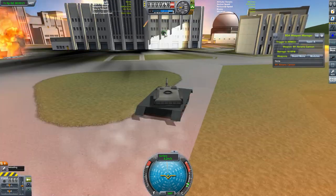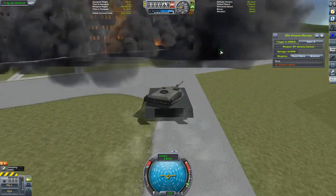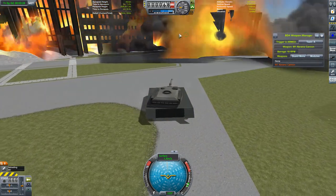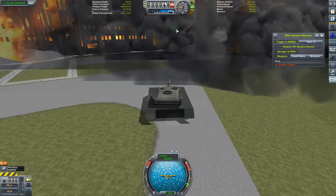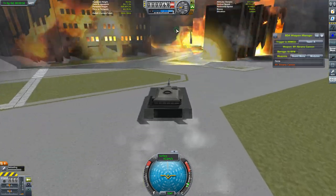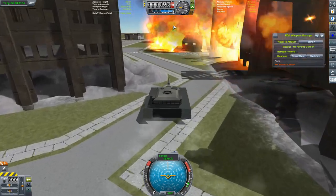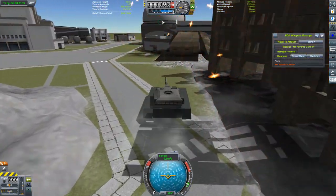I'll put a link to that in the description — I'll put links to all these mods in the description. Let's go and look at what else AFVs has to offer, because it's not just the tank treads, although you do get all sorts of shapes and sizes of those. Let's go see what other tank-related mischief we can get up to, because as we can plainly see here, tanks are fun.